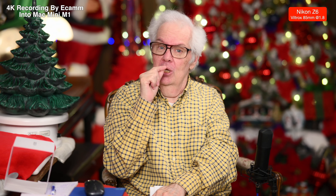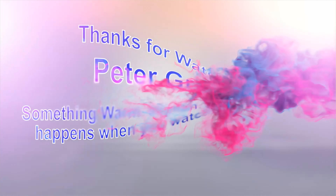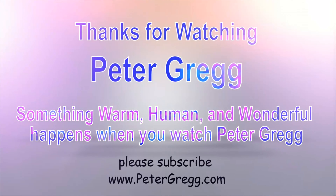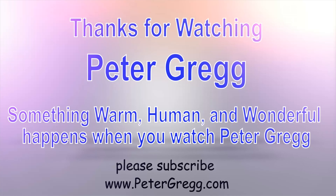So this is a big thumbs up — Viltrox 85mm 1.8. The link is in the description. You can look at pictures and look at other people's opinions, and that is just as important. Thank you for watching. Catch you later. Peter Gregg, Miami, Florida. Bye-bye. You have just watched another Peter Gregg video. Something warm, human, and wonderful happens when you watch Peter Gregg. Thank you for watching.